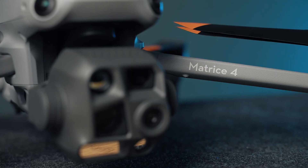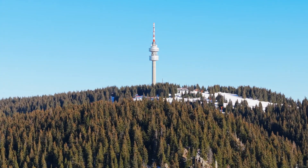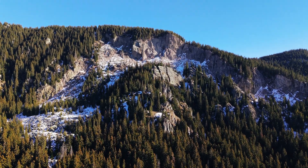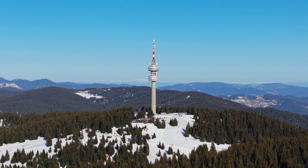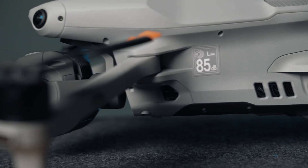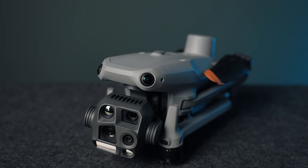I want to emphasize that I'm not an enterprise user by any means — this is only my second ever enterprise drone after the Mavic 3E. I'm coming from camera drones and standard drones. Every single time I touch an enterprise drone, I'm baffled by all the opportunities and different things you can do. I'm loving every single aspect of what you can do with a drone like this.